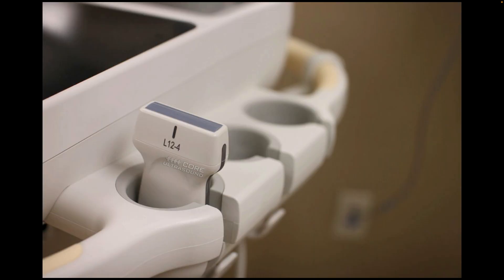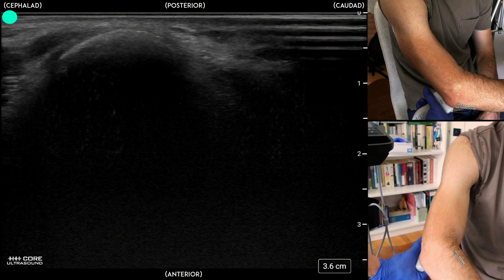With any medium-sized and small-sized joint, the linear transducer is going to be your best bet. As far as identification of an effusion in that elbow joint, there are a few different locations in which you can identify an effusion.